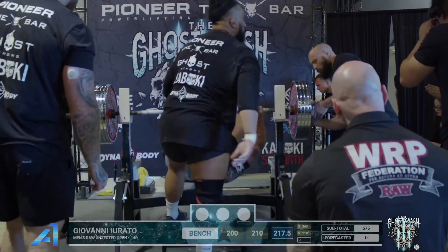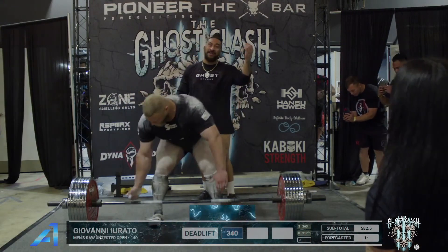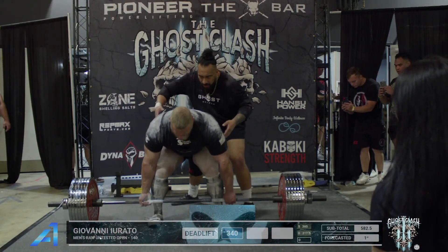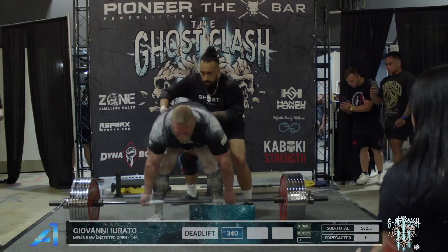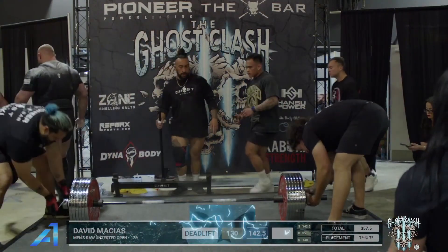Wow, Giovanni — three whites. A bit of a wide conventional stance, wide grip — very much a strongman-style pull, which he does very efficiently. That was a very easy pull for him. He's in the open at 140 kilogram class.